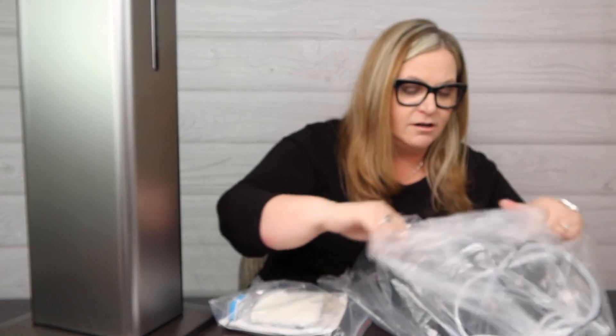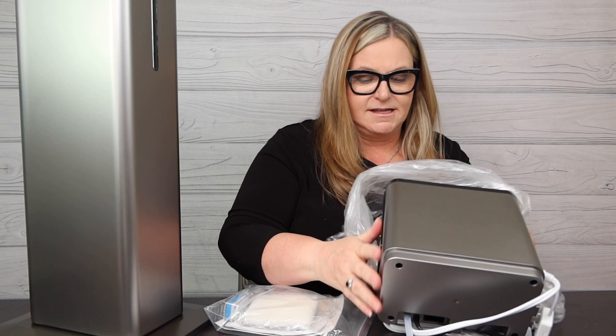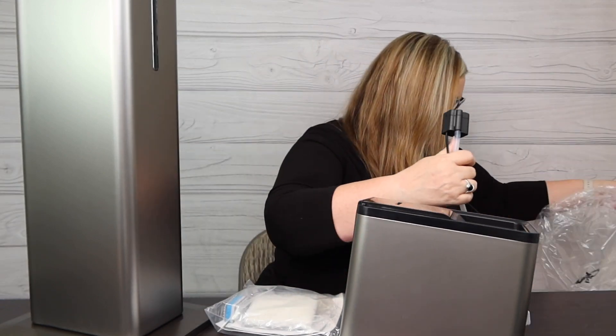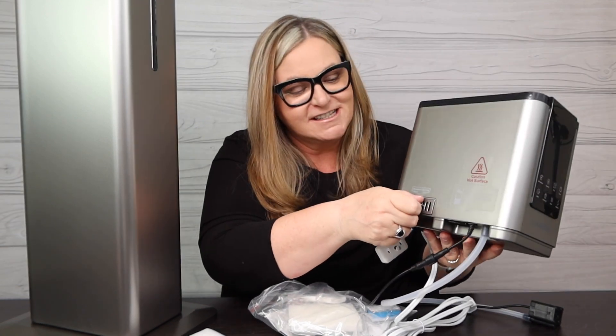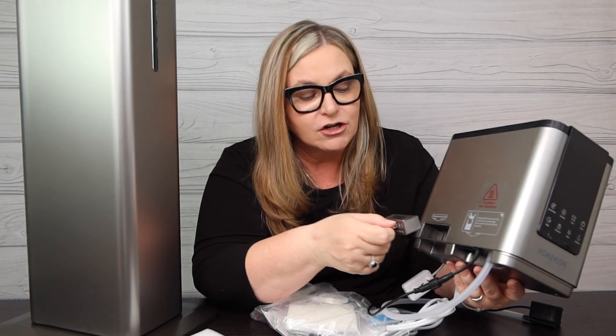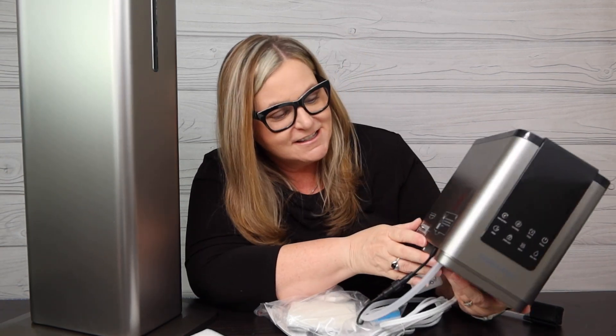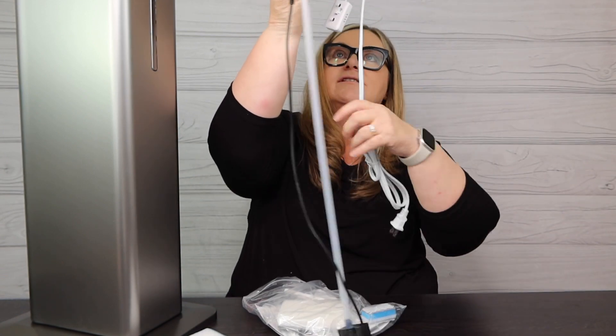Okay, so I have the actual reservoir here, and this is the unit. Making sure I have all the pieces — instructions, filter. I see a remote control! Okay, this is fantastic — digital LCD front. Oh, and look — an essential oil tray! I love that. I love scenting my home with different scents like lavender, holiday scents, or eucalyptus. It comes with a hose and electric cord.